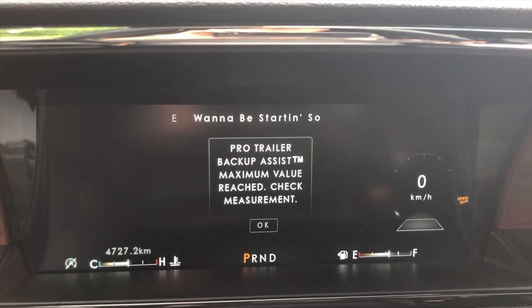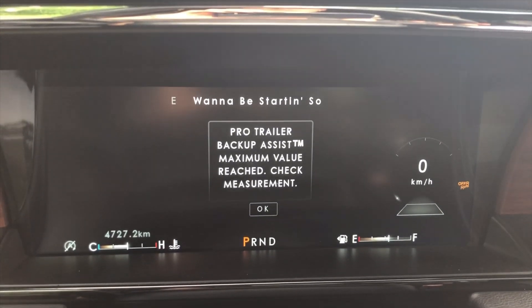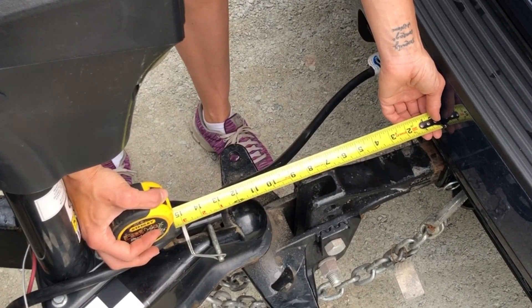Step four is measuring the key points, and step five is going back into the vehicle and entering these measurements. Something important to point out: if you're in the United States, the Pro Trailer Backup System defaults to inches, and if you're in Canada, the measurements are all in centimeters. It says the Pro Trailer Backup Assist maximum value has been reached. I need to get out and recheck the measurement and also make sure I converted inches to centimeters properly. The measurement is correct — 11.5 inches, which is about 29-30 centimeters. I'm just going to press in the maximum distance for this system of 27 centimeters and see what happens.